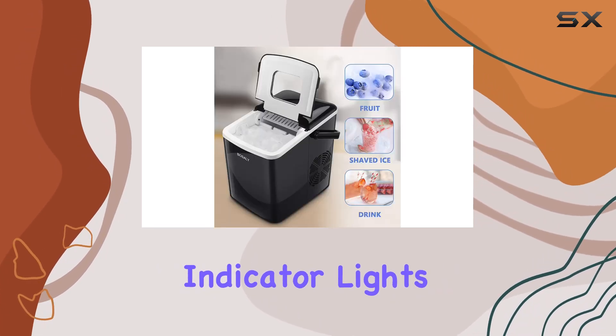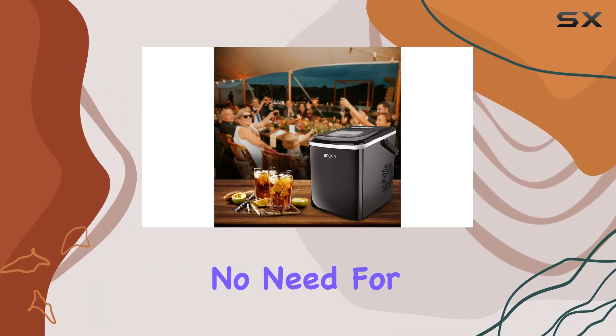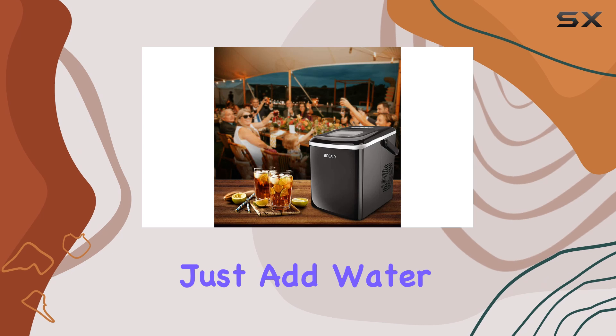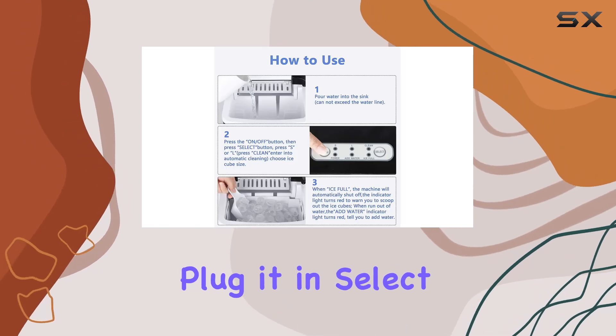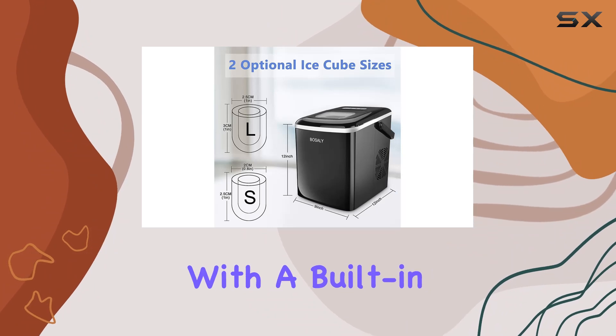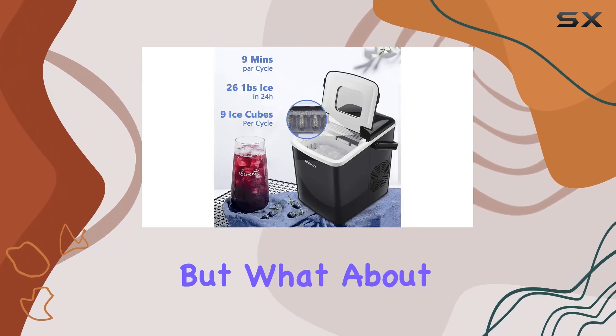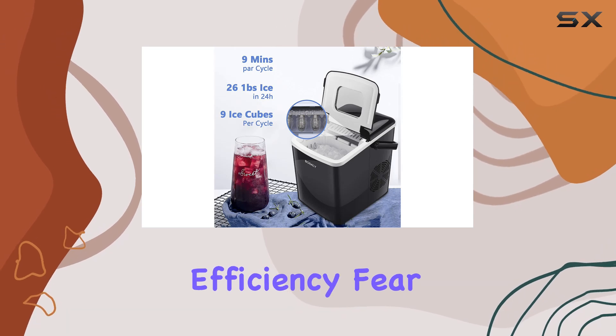Let's talk convenience. With its intelligent design and smart indicator lights, using this ice maker is as easy as pie — no need for complex installations or plumbing. Just add water, plug it in, select your ice size, and let it work its magic. Plus, with a built-in outlet and drain plug, emptying used water is a breeze.